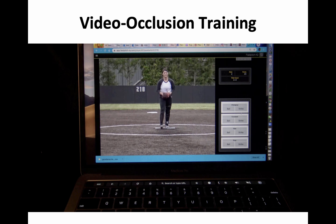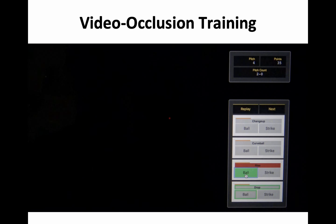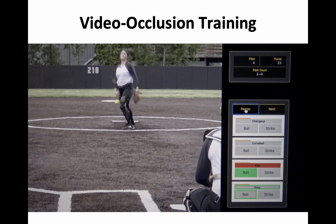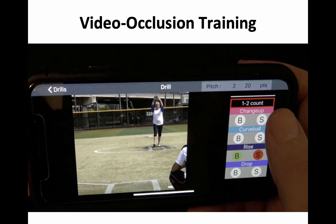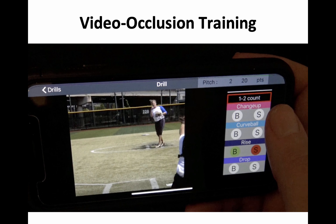We take the same video occlusion method and now use it for training. Same thing with cut-off pitches, but now the player gets instant feedback and a replay showing the entire shape of the pitch. Put that into a convenient form on computer and especially on iPhone or iPad, and you're able to make that a regular training tool.